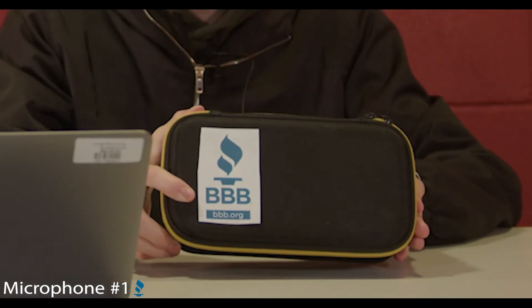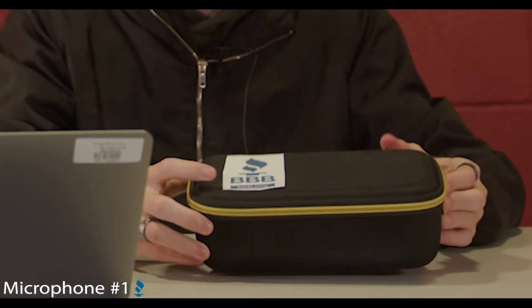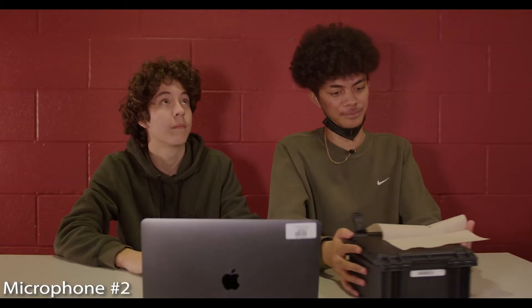Right off the bat, this mic has a BBB seal. Basically it just means that this company is certified and trusted. Is it the case?